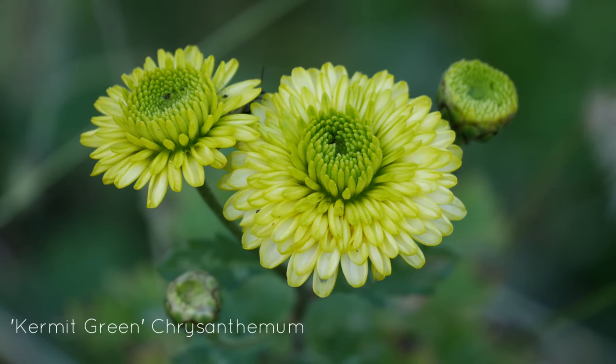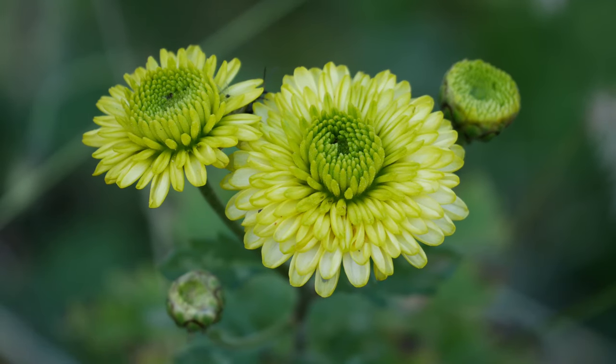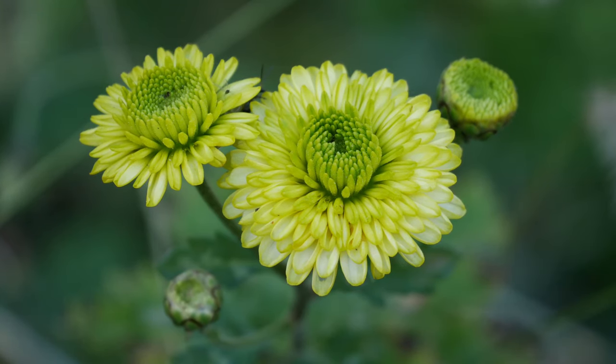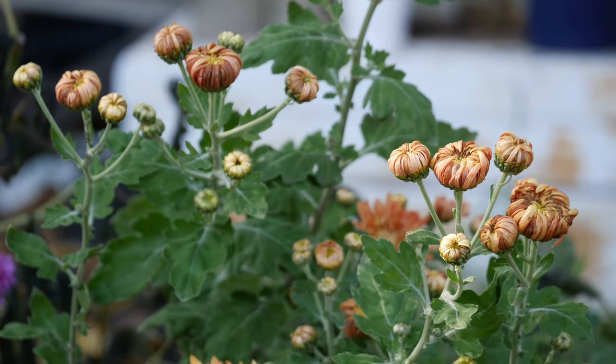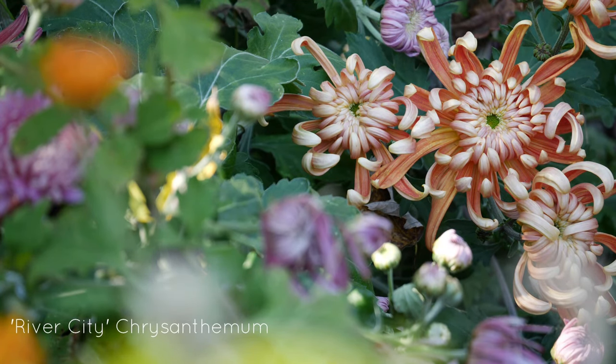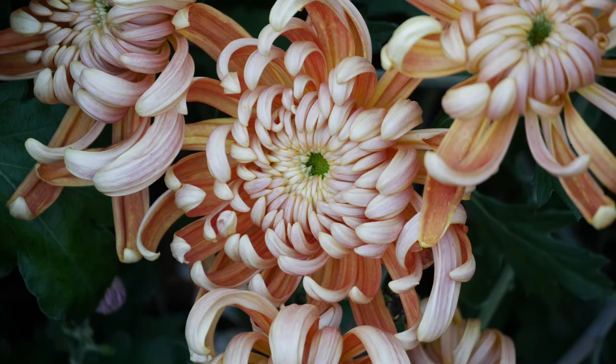Next, this one is called Kermit Green. Unfortunately, I don't have very much video of this one — I ended up picking a big bunch for a bouquet and just didn't have the camera with me that day. You can kind of tell how things were laid over because I did such a poor job with trellising. Some of these also had a bit of frost damage.